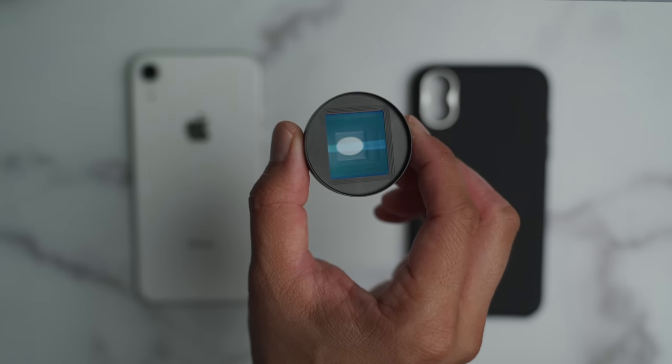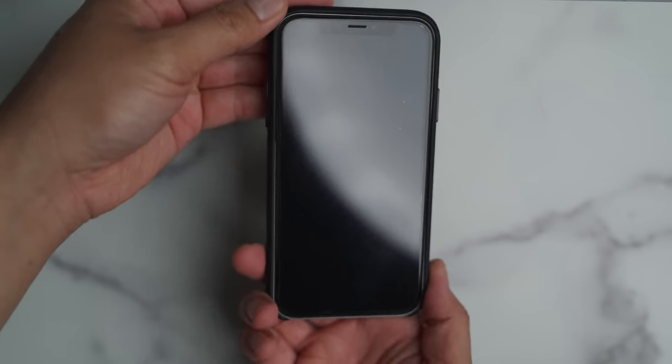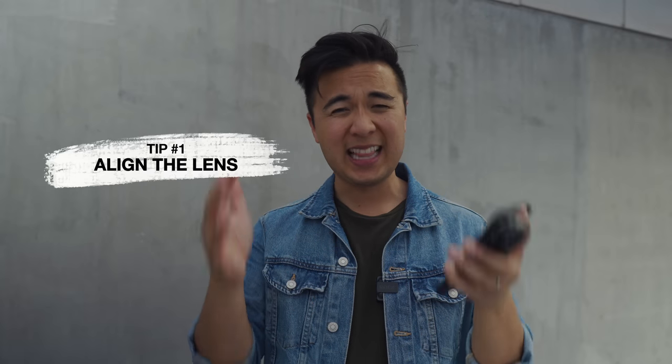So the first thing you're gonna have to do is attach the anamorphic lens to your phone. I have the iPhone XR, and the really cool thing that Sandmark does is that they include the phone case in the anamorphic lens package. This is the case for the iPhone XR — once you attach the case to your phone, just take the anamorphic lens and screw it on the back. Tip number one: you have to make sure that your anamorphic lens is aligned properly.